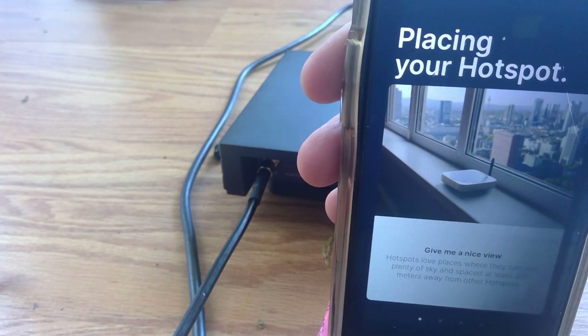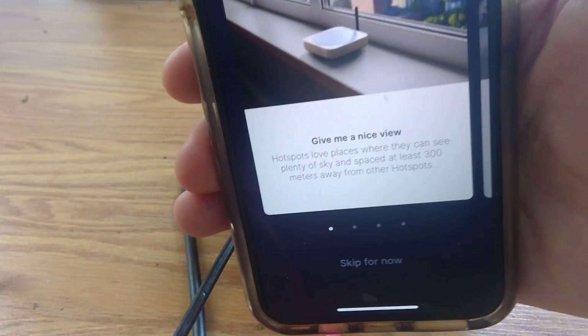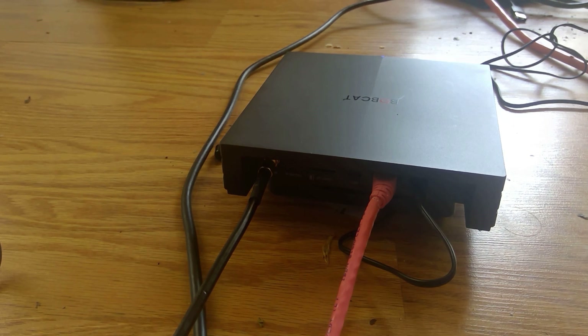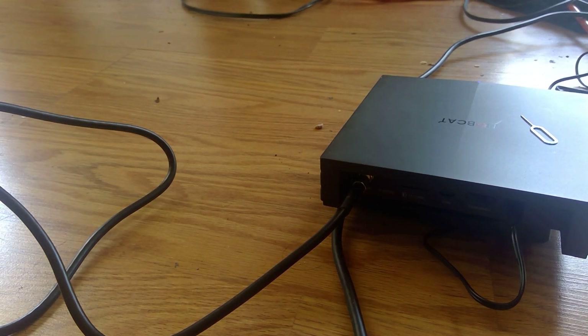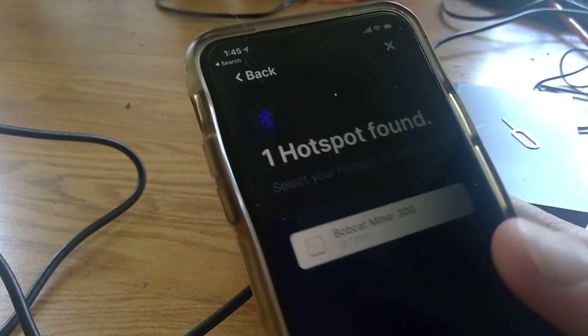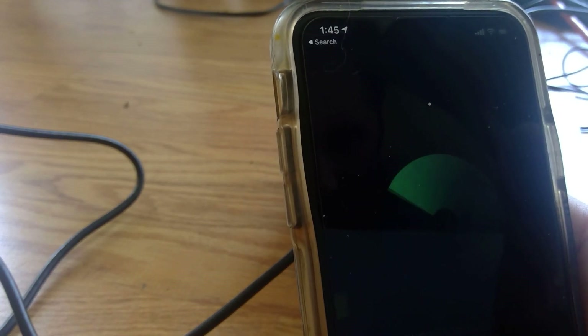I live in an urban area so there are other hotspots around here — I'll need to test some different positions. I also have a friend who's going to help me with some setup. In the app, I pressed the pairing button and now it shows one hotspot found — connecting to Bobcat Miner 300.